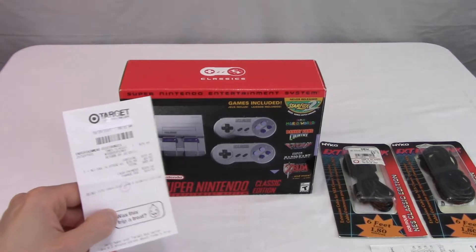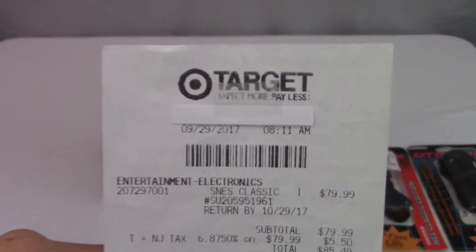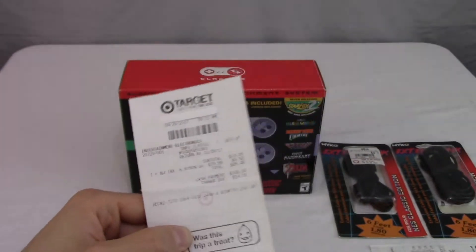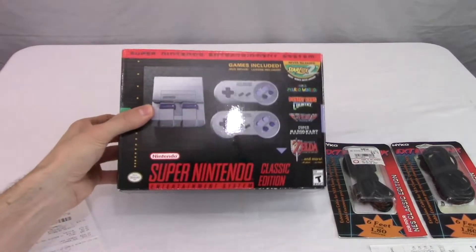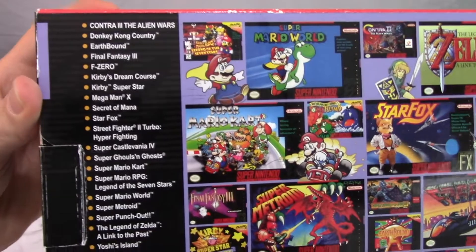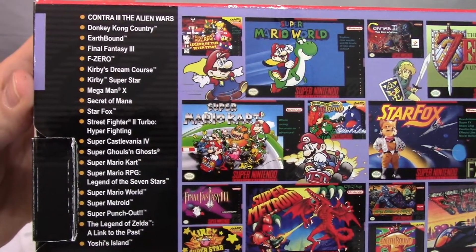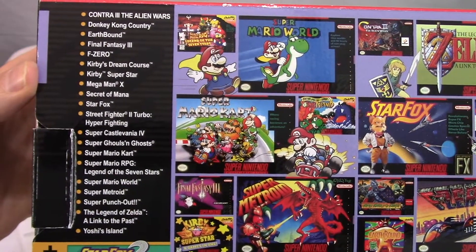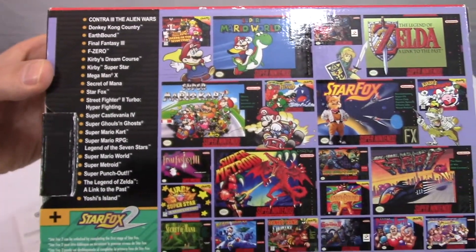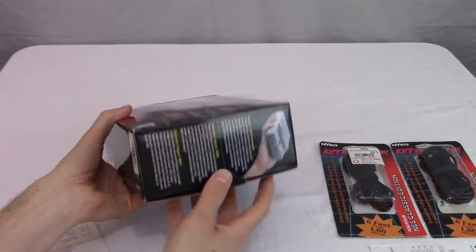I'll start off with the Super Nintendo, since that's the first one I bought. I got this the day it came out, September 29th, 2017. So this unit is less than three years old, still in good shape, even the box is in good condition. And on the back of the box, it shows you what games it comes with. These are pre-installed on the internal memory, so you can't install more games or use cartridges. This is all it comes with — 21 games. It's got a good variety.